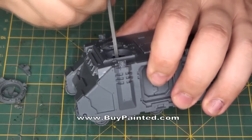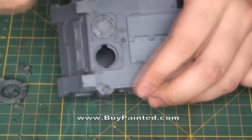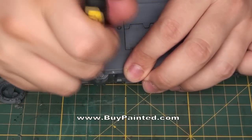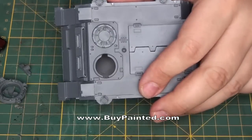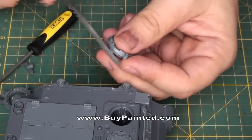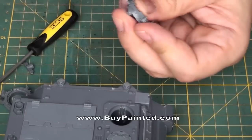We smooth out the edges to prevent any binding. It's time to cut the grooves in the extra piece we glued on. You can use a file or dremel tool.